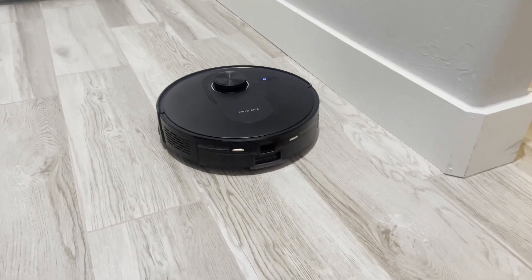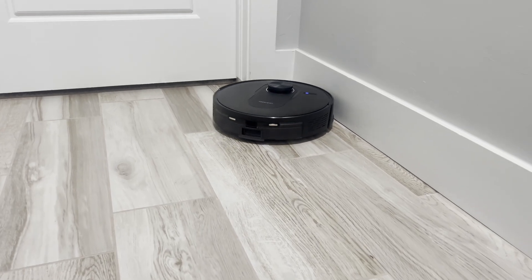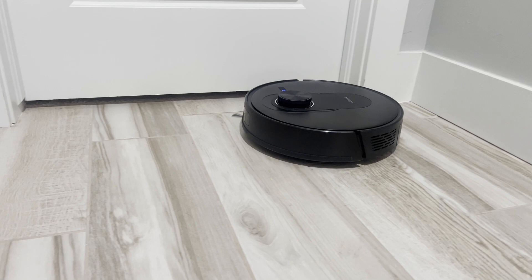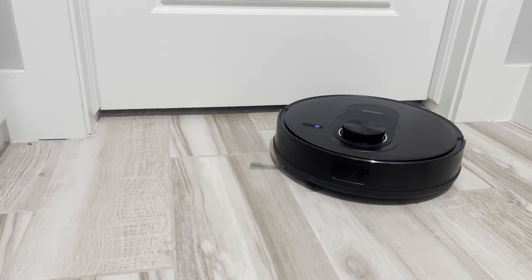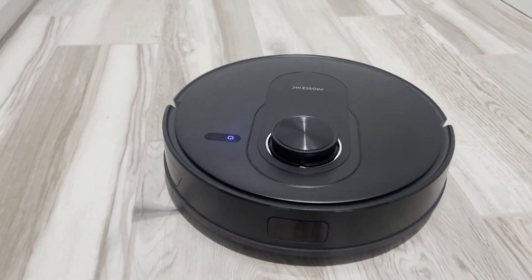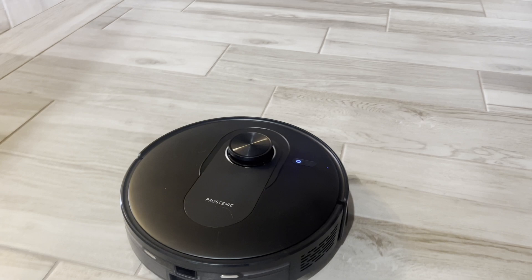Here we have the Proscenic Q8 vacuum cleaner. As you guys can see, this vacuum cleaner can clean tile, carpet, and it also mops for you as well. It is really easy to use and it is super fast when it goes and slides across the tile or the carpet as well.